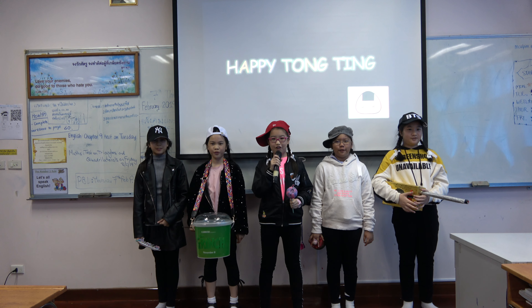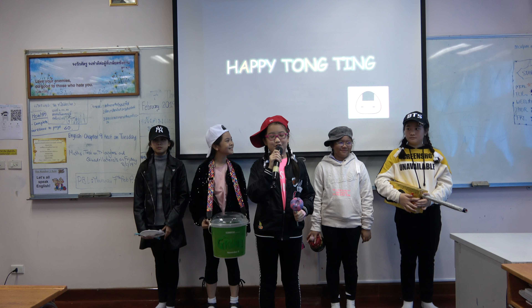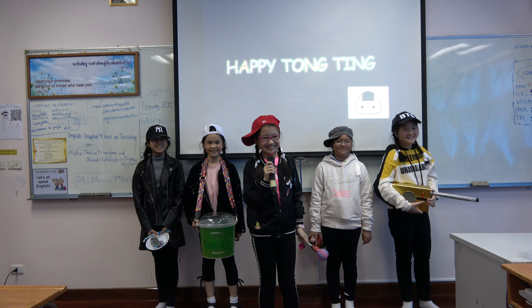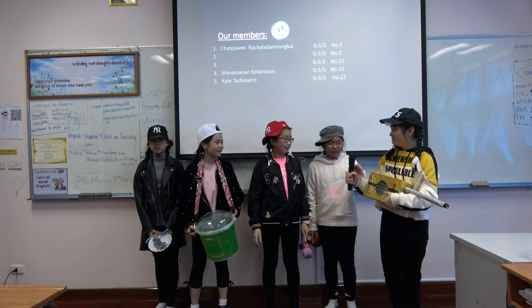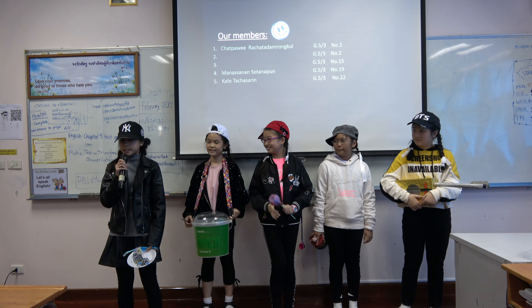Hello teachers and friends. Today I'm going to tell you about the reuse materials that we use to make songs, by our group name Happy to Sing! Our group members: hello my name is Chattomi. Hello my name is Haoyi Poi. Hello my name is Tohan Sanani. Hello my name is Manan Sanani. Hello my name is Khe.